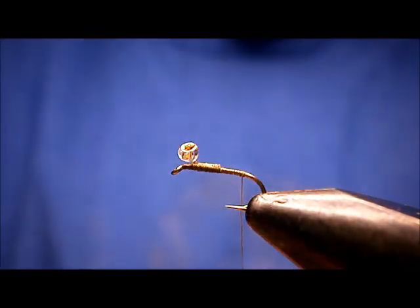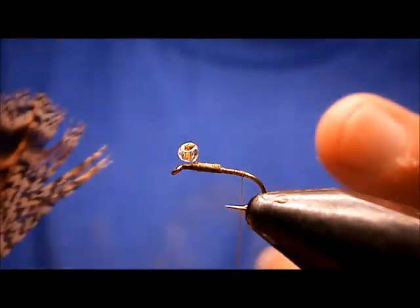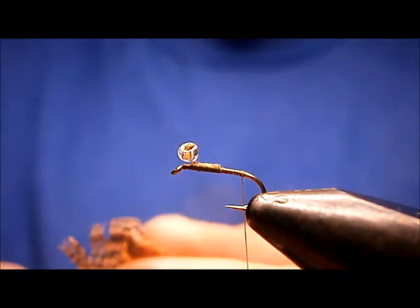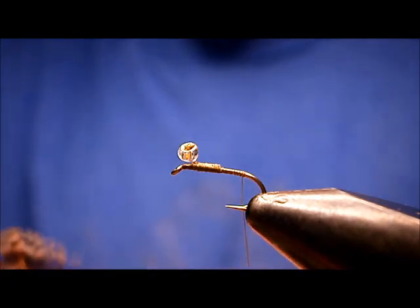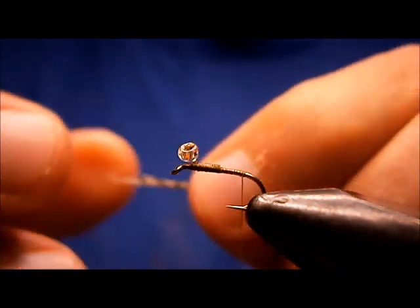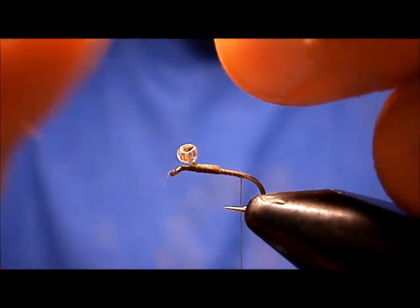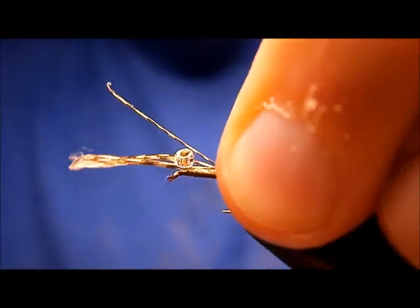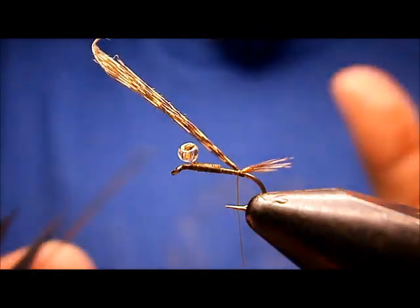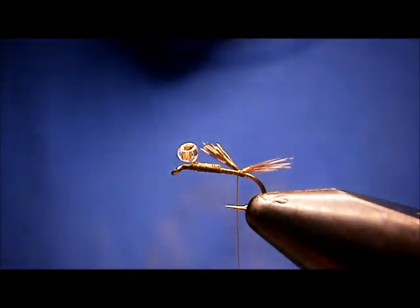The tail I like to put on it is partridge — one of the shorter tail feathers off the partridge, closer to the body. I take a fair amount, six to eight fibers or so, just line the tips up and pull them off. The tail should be about half the size of the body — nymphs generally don't have long tails. Check the length, looks pretty good. Do two turns to hold, snip that out, and get it trimmed up.